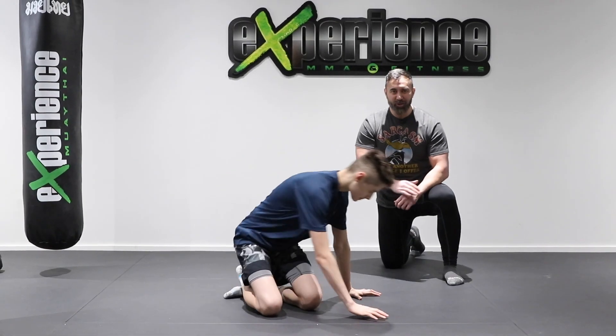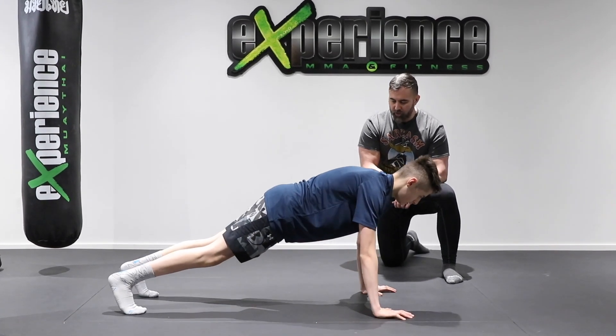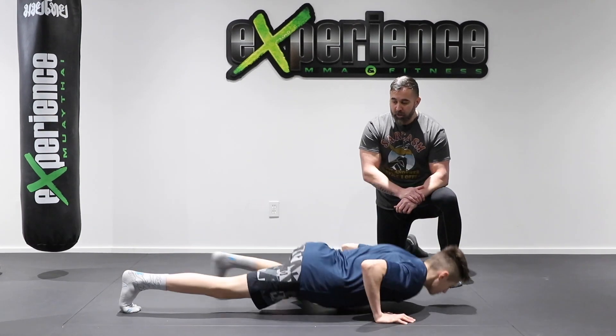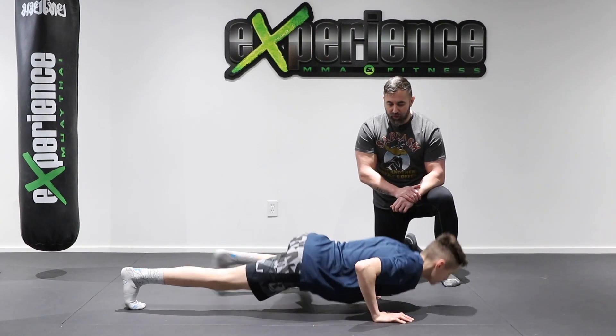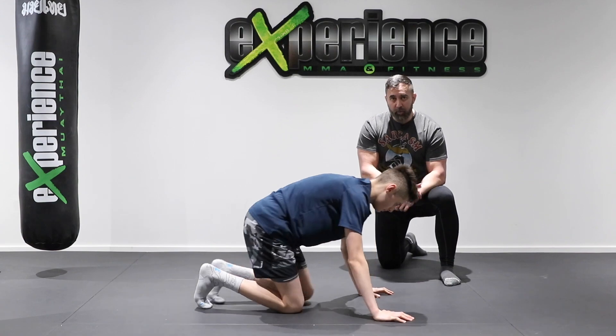Another variation — this one is a good one. It's the spider-man push-up. So now you're going to a push-up position, but you're also going to bring one knee up. It's almost like you're distributing the weight into that push-up as you push off the ground. This is a great exercise, good for endurance, but also a strength builder for your upper body.